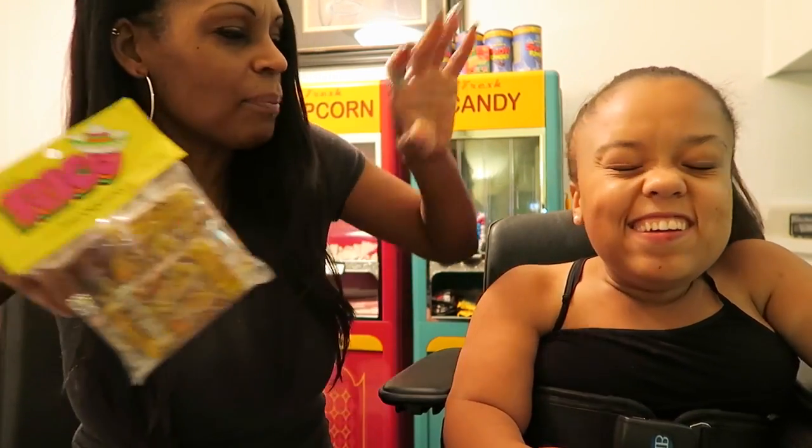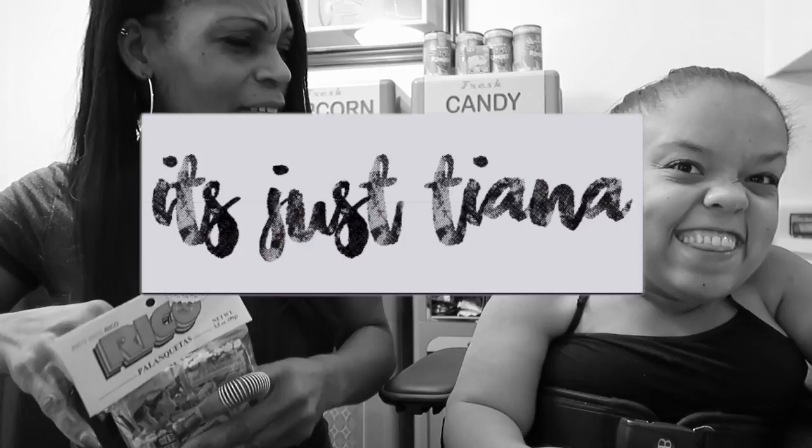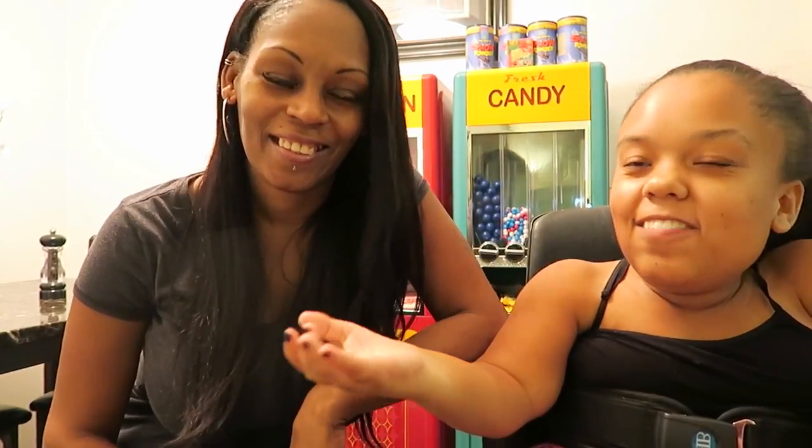Ew, stop burping on the camera! Stop doing that! Hi guys, it's Tiana, and I'm back with my lovely mother for another taste test video. You wanna say hi? Hi! Oh, that was aggressive.